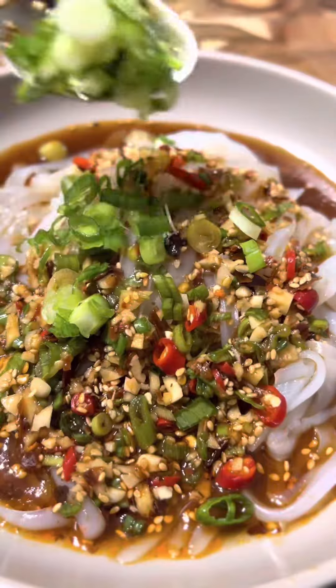The full recipe is down below and in my bio link. Try it out. Thank you for watching.